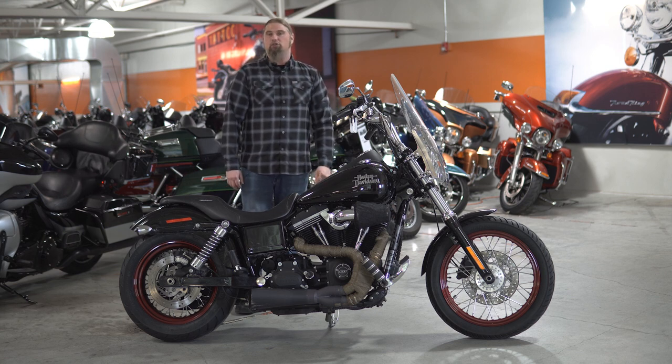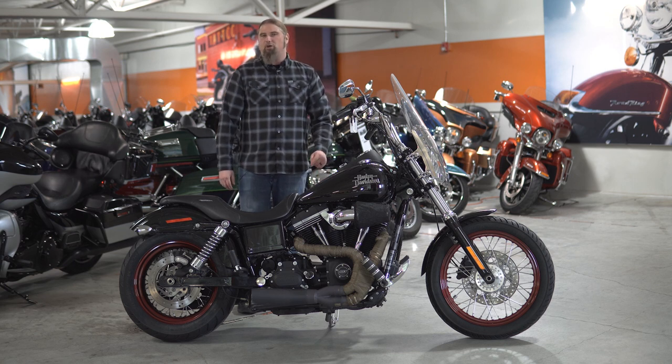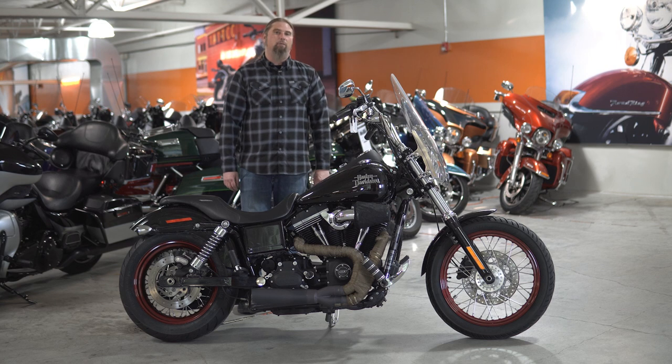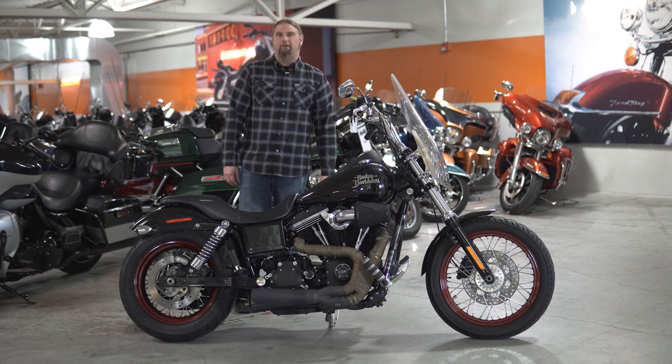If you are interested in this 2016 Dyna Street Bob and are in Omaha, Nebraska, please stop out at Dillon Brothers Harley-Davidson today, come throw a leg over it — pretty sure it's going to put a smile on your face. If you are watching this video on YouTube and are interested in this bike, for an average cost of around $600 we can ship a bike like this from our door to your door. And as always, from the entire Dillon Brothers Harley-Davidson family, thank you so much for checking out our videos. Always remember — gear up, ride safe. Thanks a lot.